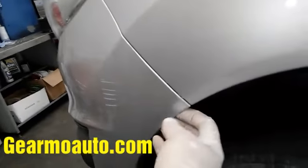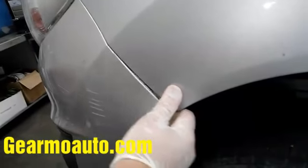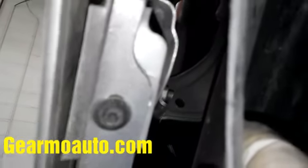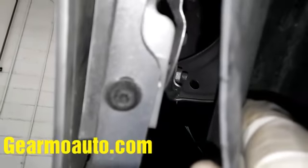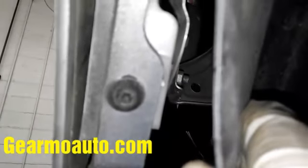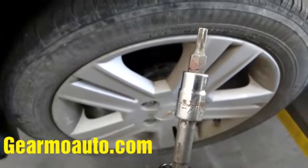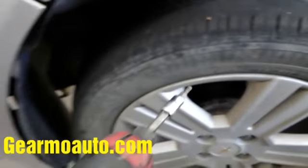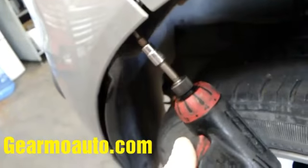Come up top and there's a hidden Torx bolt behind here you have to get out. If you just pull without removing it, you'll break it — I didn't even notice it until I started pulling on it. It's a Torx 20, a T20. If you're in a bind, a T15 will work to get it out, but it is T20.